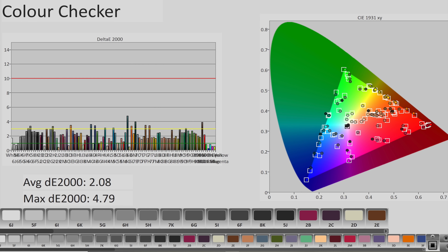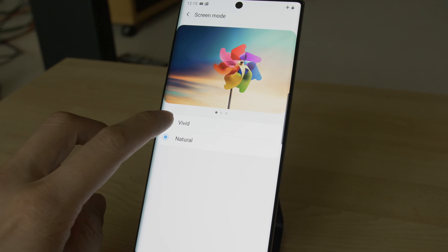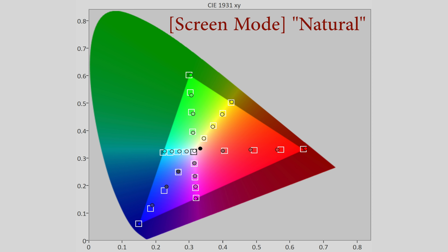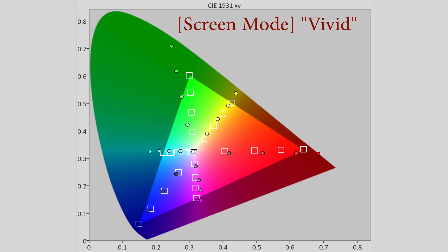On this challenging ColorChecker SG chart, where 140 color patches were measured, average delta error measured 2.08, though with a number of inaccuracies exceeding the humanly perceptible threshold of delta error 3. Switching to vivid screen mode would increase maximum brightness to 490 nits on an 18% window, with overall gamma closer to beyond 2.4 for more pop, as well as expanding the color space to the full gamut of the display, which is over-saturated for SDR viewing.